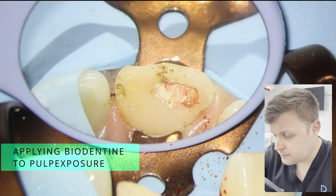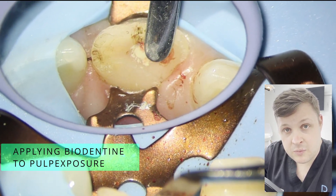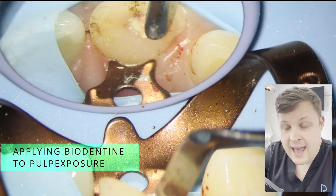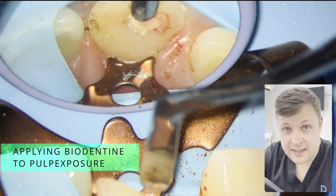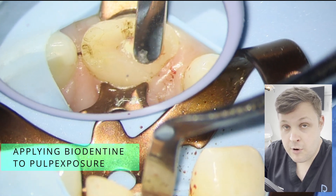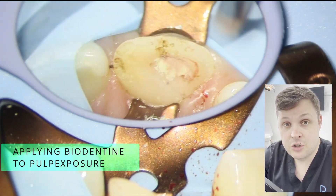We use biodentine, which creates a chemical bond with the dentine and seals it off really nicely. You've got to be super careful when using a bioceramic, especially in anterior teeth. If you were to use MTA in this case, there is a characteristic whereby MTA stains the tooth, so it wouldn't be appropriate to use MTA on anterior teeth. The great thing about biodentine is it doesn't stain teeth.